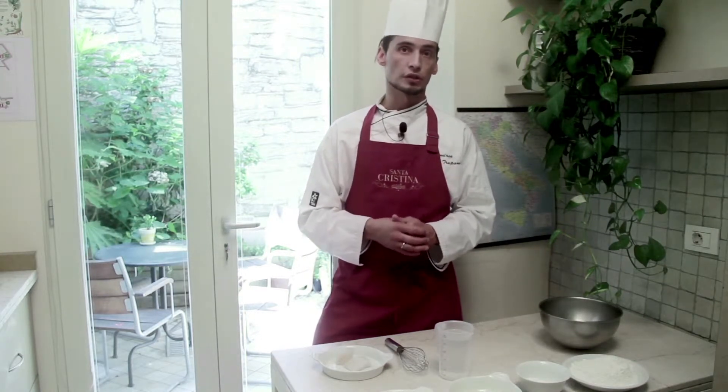Let's see what the baccalà — or actually the salt cod — is. The same fish has three different names according to the way it has been cured. The fresh one is called codfish, the salted one, which is the one I'm using, is called baccalà, and the dried one is called stockfish.